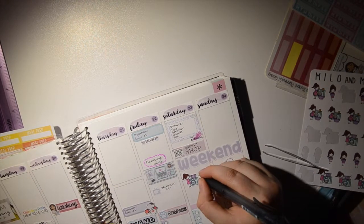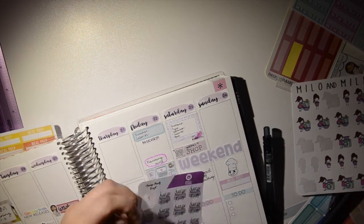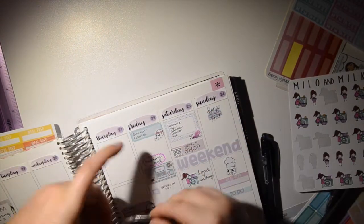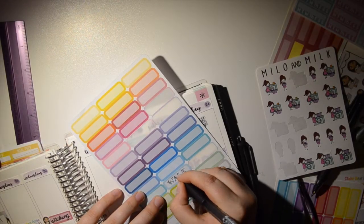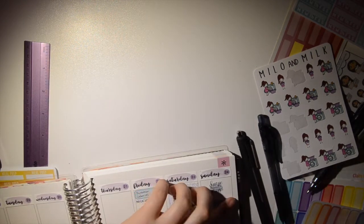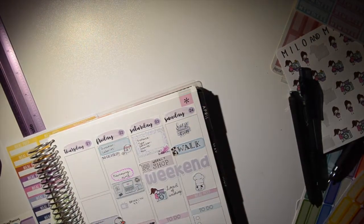I'm using these Milo and Milk stickers to note washing — I really like the color scheme. I'm also using some Wednesday Planning icons with script. I'm really trying to do exercise every day, so on Sunday I'm going to take the dogs for a 'W' — if you say the actual word they know what you mean, so you say 'take them for a W' and they can't clue on. I love the doggo stickers.